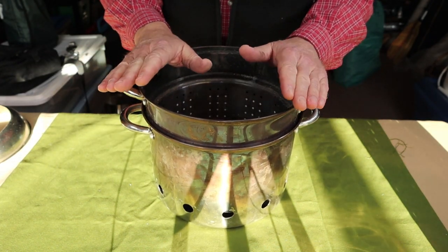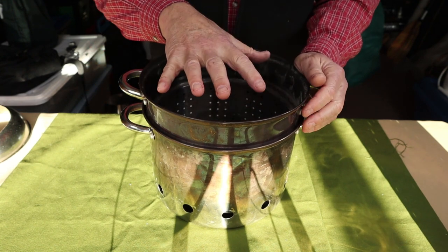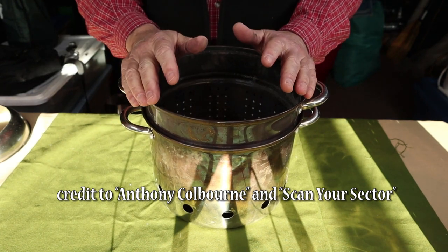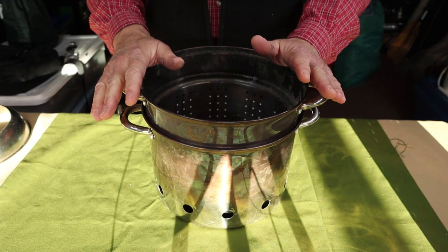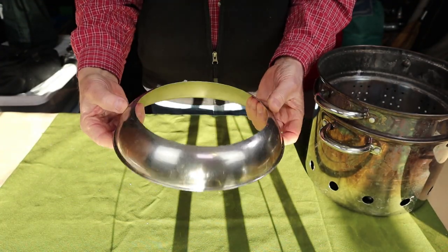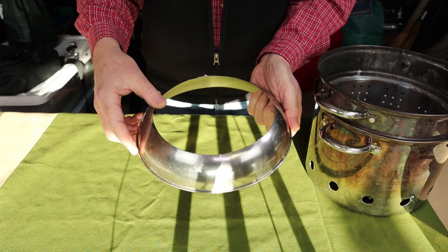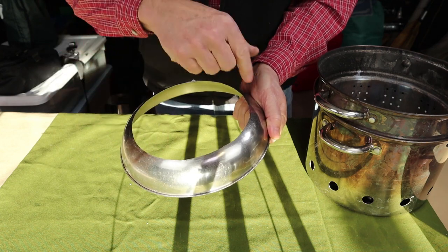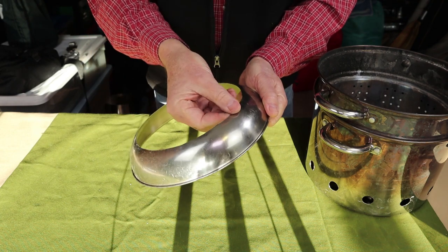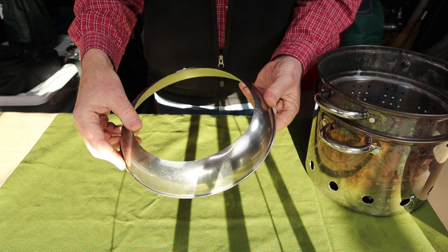The other most common suggestion was to create some type of focuser or condenser for the top. The easy answer was to take a pot lid and cut a hole in it. I had to go back to the thrift store to find a pot lid that would fit since the original set didn't come with one. I found a thin stainless steel lid that fit well — the thin material made it relatively easy to cut. I drew a line with a marker, drilled a pilot hole, and used a jigsaw with a metal cutting blade. It went around very easily, and I did a reasonable job of smoothing off the edges.